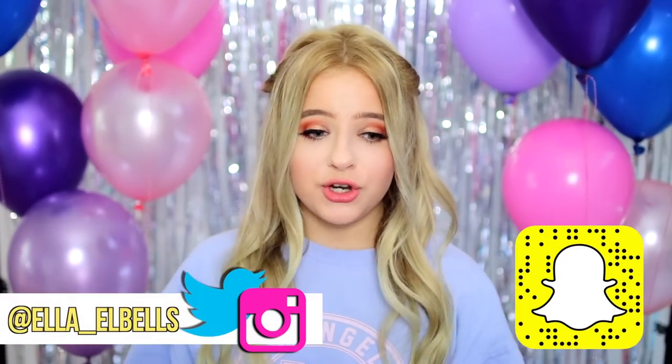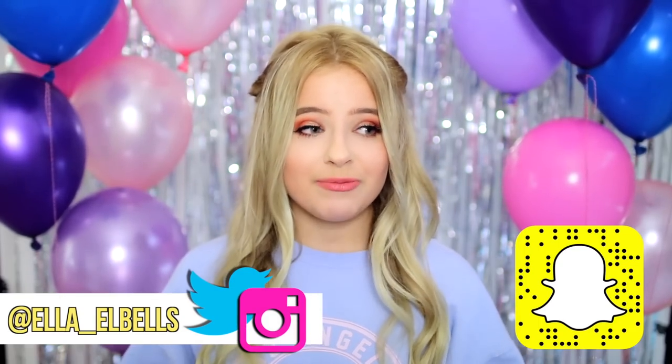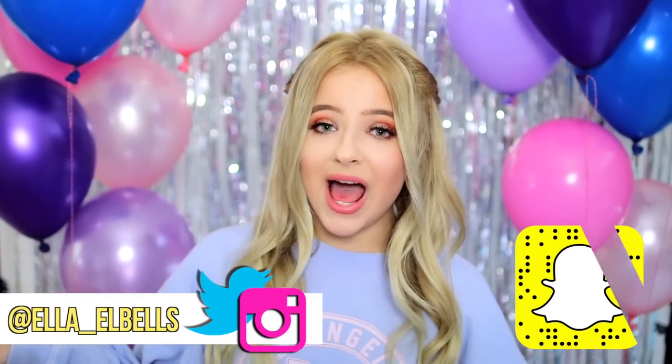Hey guys, so in today's video I'm going to be doing a prom get ready with me. I'm going to be showing you all this hair, this makeup, and also what I will be wearing to prom. My prom isn't actually until the beginning of June, which is super late, so I figured I'd show you guys a get ready with me now just because it's more relevant right now and everyone else's proms are pretty soon.